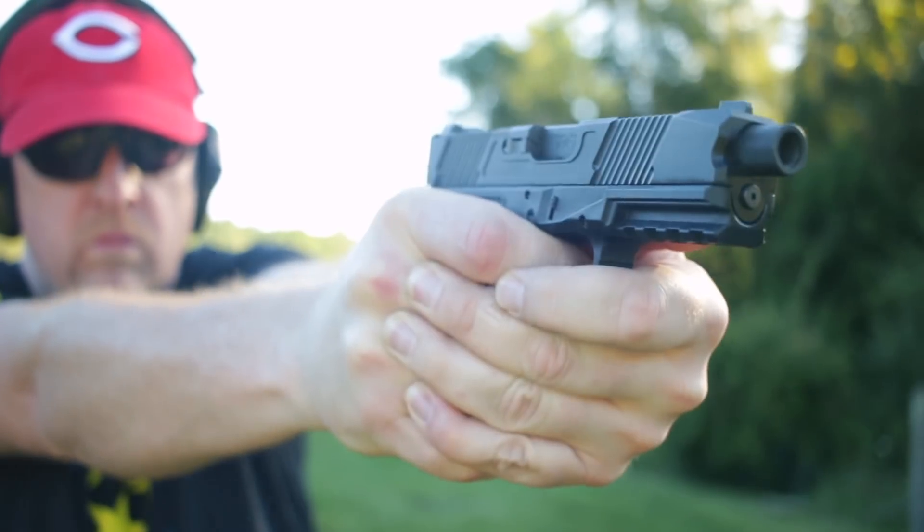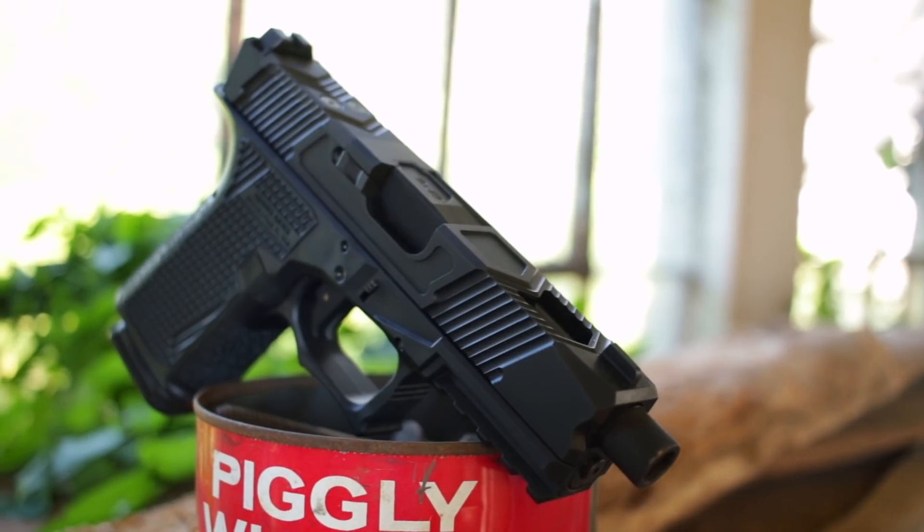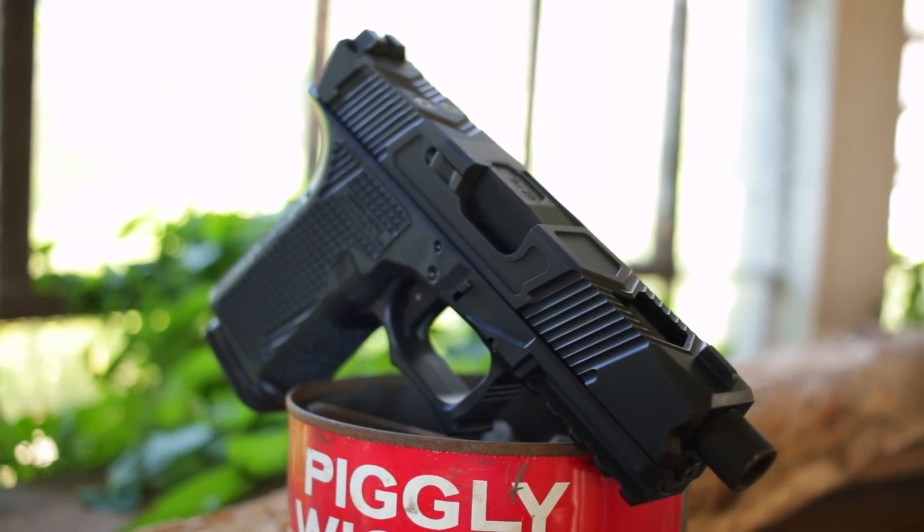Here's what I'm gonna do — I'm gonna tell you all about it, get it out to the range, and hopefully help you decide if this nine millimeter pistol is right for you. Spoiler alert: I had a great time with it.